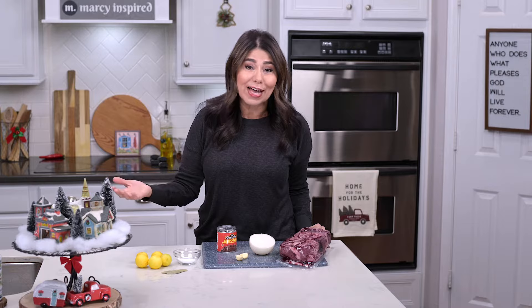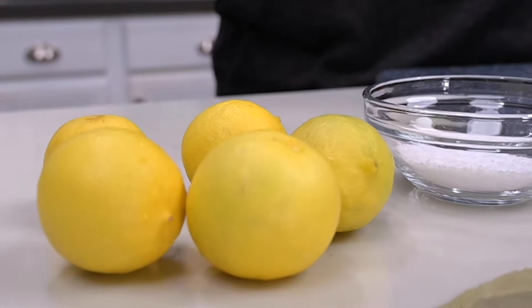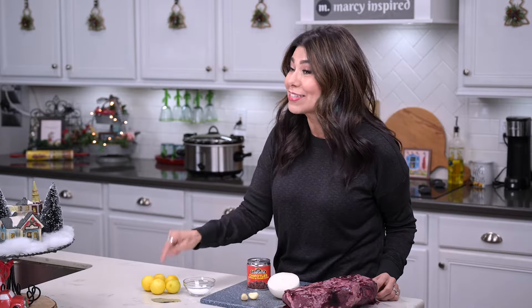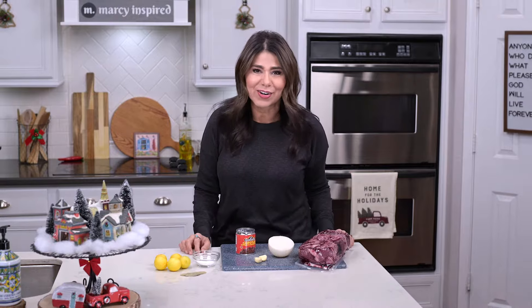The reason I use limes is because I have a lime tree, so I have an endless supply and I don't want it to go to waste. And a little fun fact — I'm sure you notice that these are yellow. Limes, when you allow them to ripen on the tree, they turn yellow, so these are actually better than when they're green. This is all we're going to need, so let's go ahead and get started.